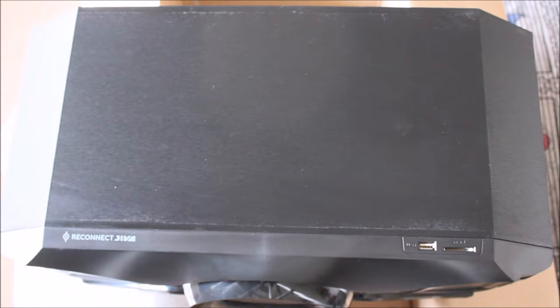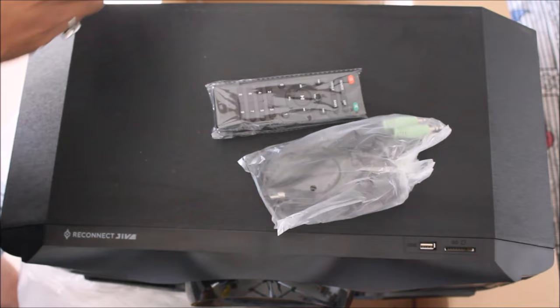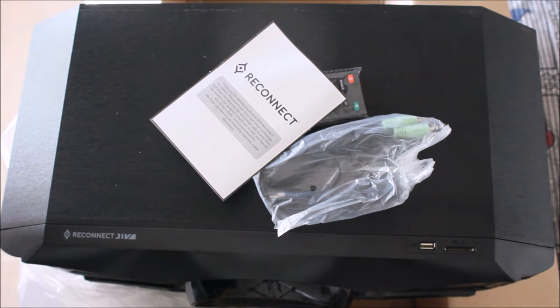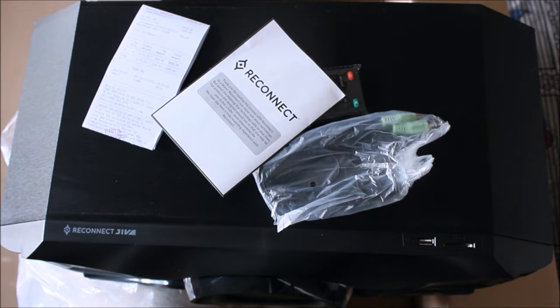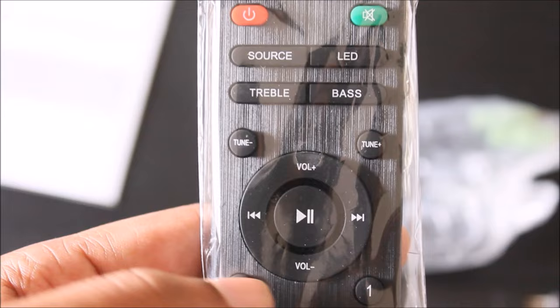Now let's look at the other contents of the box one by one in order of attractiveness. First, the remote control — it's a simple one and doesn't look overly complicated. It clearly shows the volume buttons, power button, mute button, source selector, LED controls, and bass adjustments.